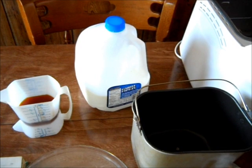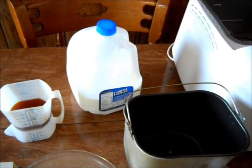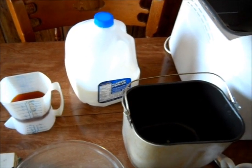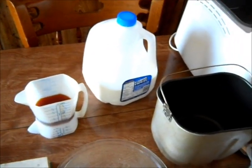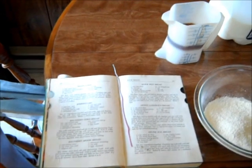It actually makes really good French toast. Because I can't have yeast, I've learned to cook without it. And this is a recipe I found in a really old cookbook.